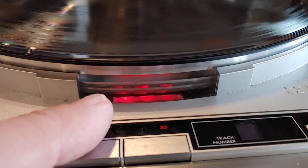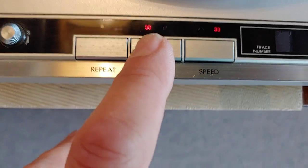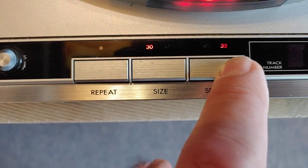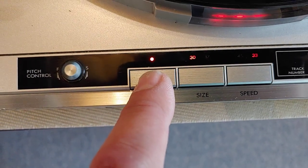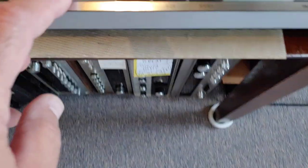You can see it's got the strobe effect going. Here, right here, is the size — it's in metric. And then the speed: 45, 33. It's got a repeat function, so you can repeat the side, and the pitch control, which affects the speed.